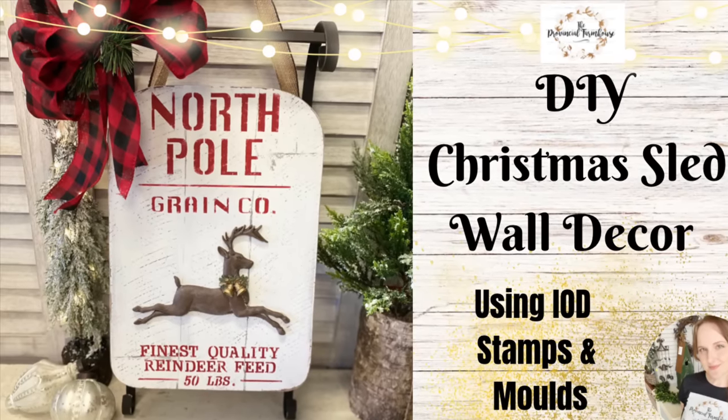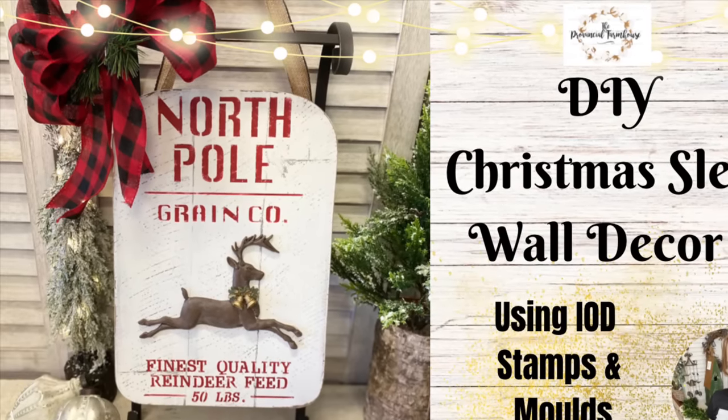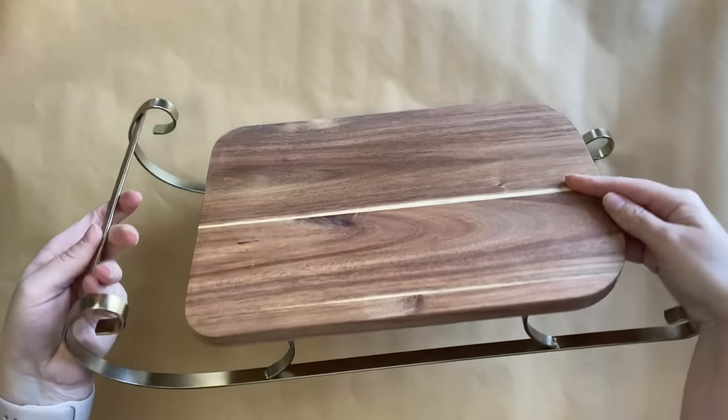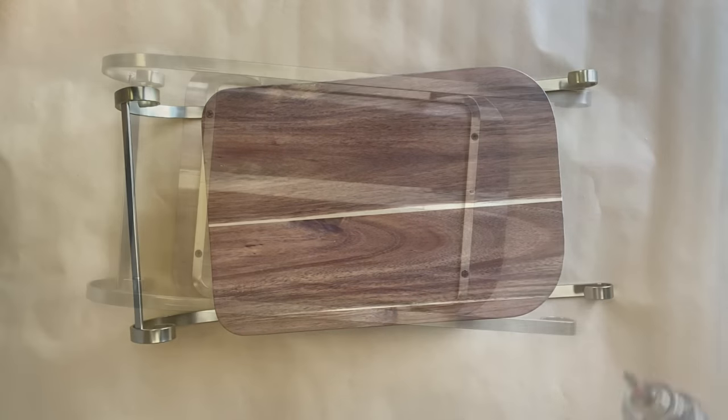Hi everyone, it's Erin from the Provincial Farmhouse. In today's video, we're doing a Christmas sled. For my project today, I'm using this sled that I got from Kmart Australia for $16. It's actually meant to be a serving board, but we are going to turn it into wall decor.